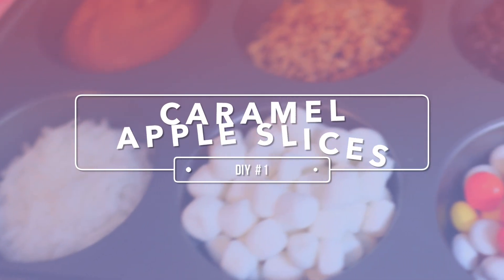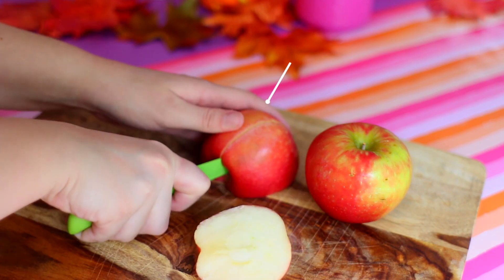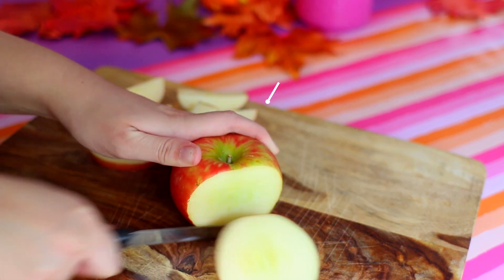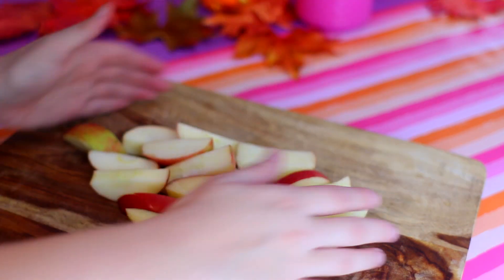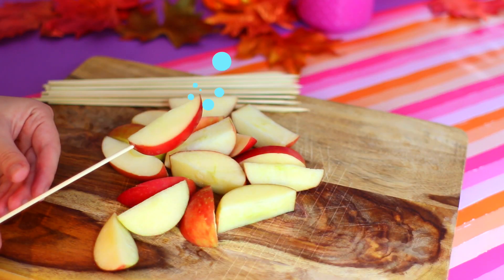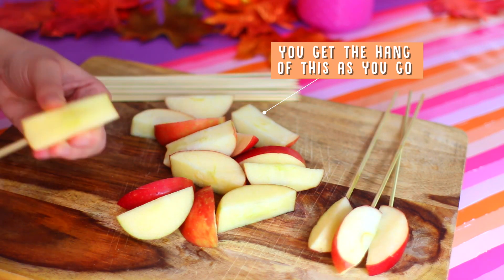The first DIY we're going to be making today is these caramel apple slices. I think they are so cute and perfect if you're having friends over for a fall themed party or a Halloween party. All I'm doing is cutting up my apples into wedges so that way you have a good portion for everyone. Once you have all the apples cut up — I did two and it was plenty — you're going to need skewers and just poke them into the bottom of the apple so you can hold on to it like a s'more.